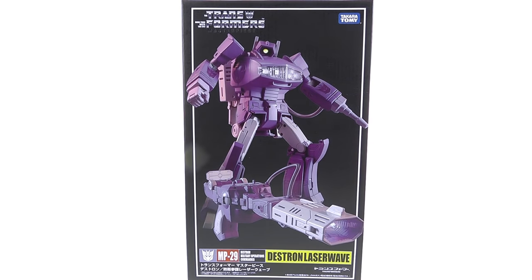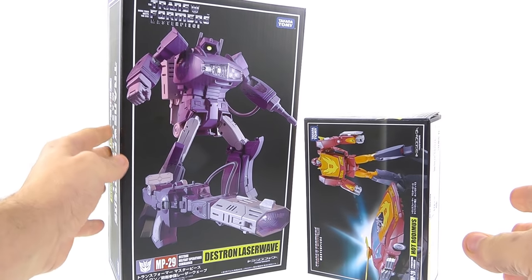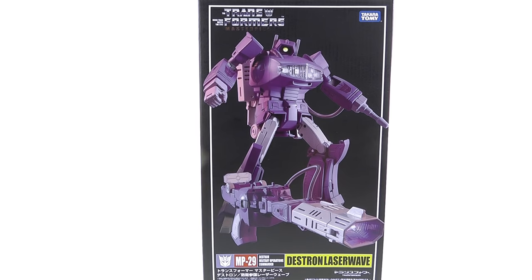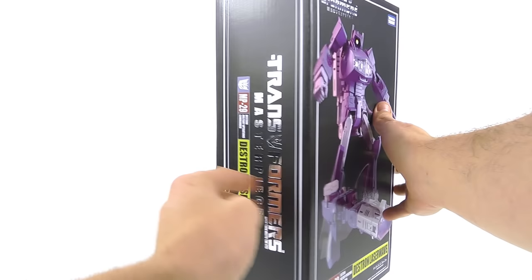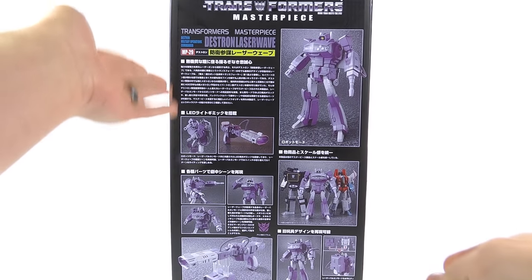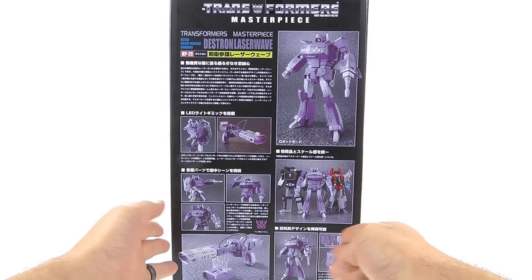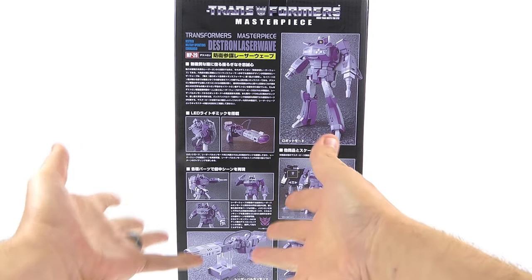Here he is and he looks terrific. The package is a little bit bigger than what we're used to — not as big as the seeker box, but considerably bigger than the masterpiece cars. You can see MP-29, the Decepticon logo — Destron is the Japanese name for Decepticon — and it shows he's the military operations commander. On the side you've got the Masterpiece logo, Shockwave on the top, and on the back a bio and several product shots showing robot mode, gun mode, how he scales with other masterpiece figures, his backpack, and a stand for displaying him in space gun mode.